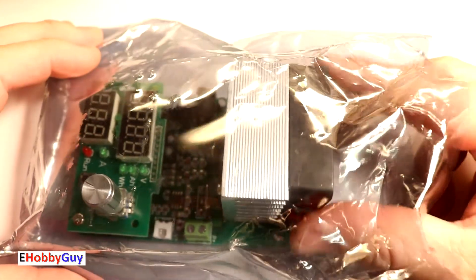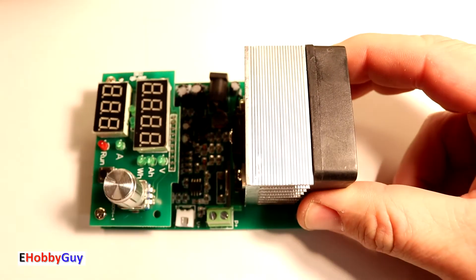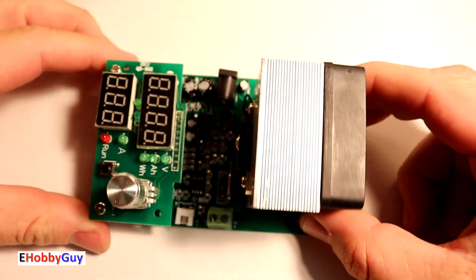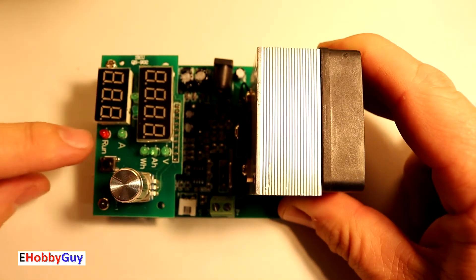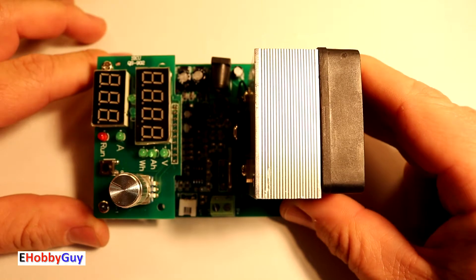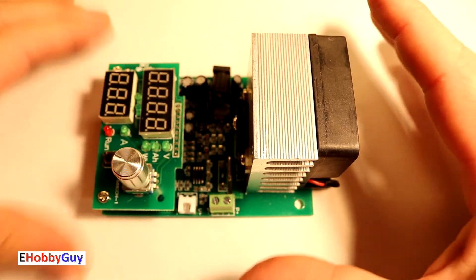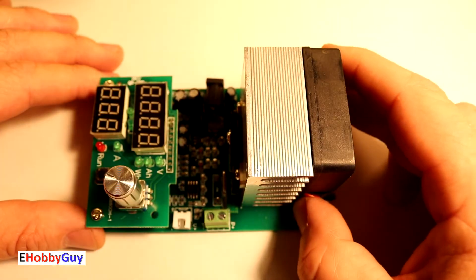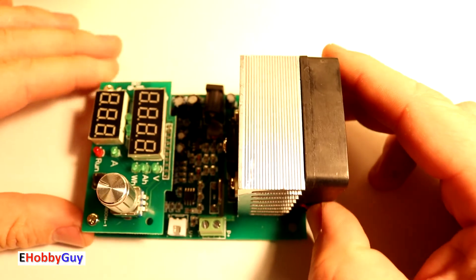Hello everyone, I'm Paul, your e-hobby guy. In today's video we will be looking at this piece of equipment. It serves two functions: one is it will calculate the capacity of a rechargeable battery, and the second is it can put a constant current load on something you may want to test. We're going to take a thorough look at this, look at its limitations and flexibility.